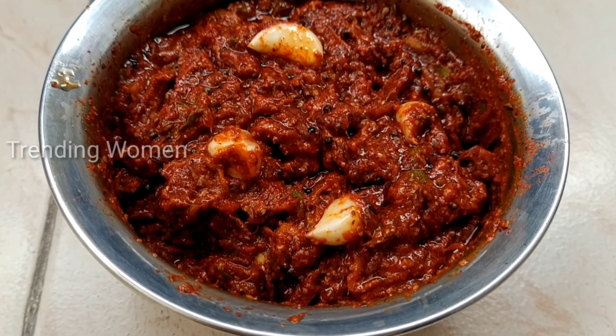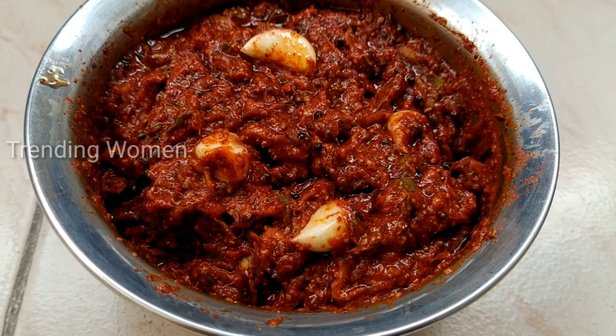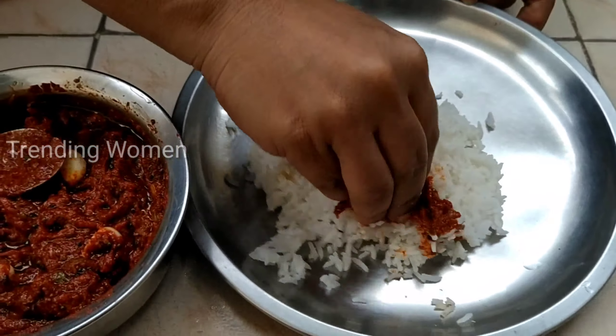Finally, the oil is ready to cook. If you want to cook this dish, please try it. Please try it in a minute.